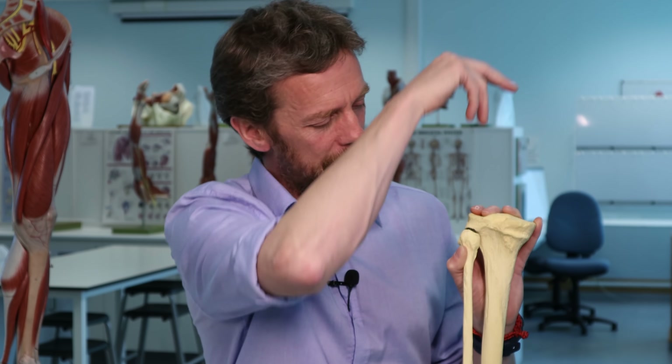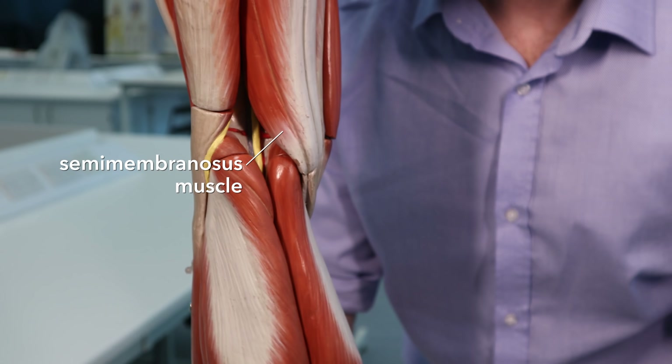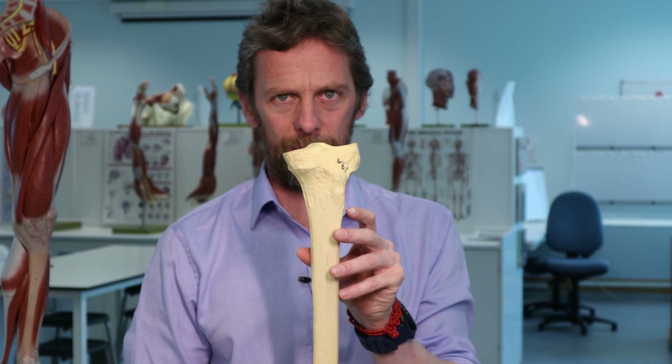While we're on the posterior proximal tibia - this is the medial side, that's lateral - there's a little depression here. We've got the two hamstrings on the medial side: semimembranosus and semitendinosus. They come in to the tibia here. Semimembranosus is the deeper one, and this little shape is formed by the attachment of semimembranosus to the tibia - that's its site of insertion.